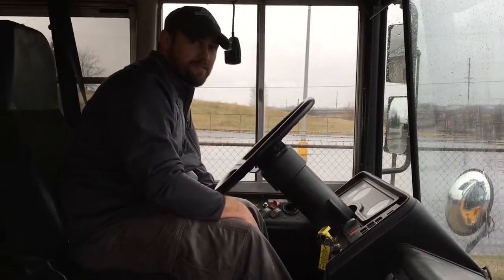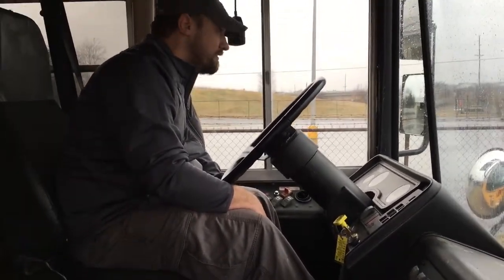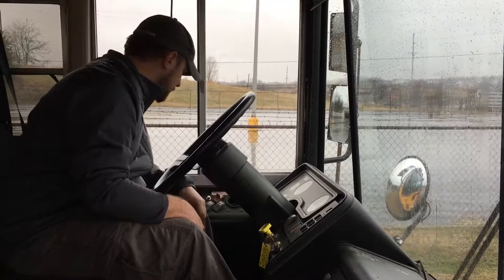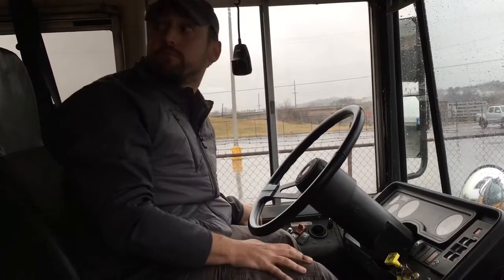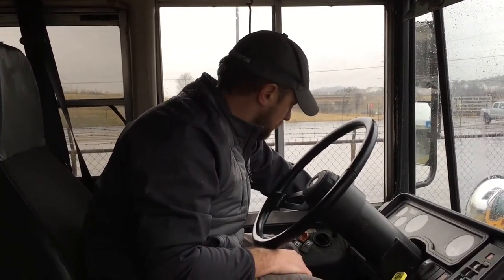My whole arm shook because I was leaning on the thing. It builds up good oil pressure and it's got good battery voltage. Figure out where your windshield wipers are before you get on the road — just start touching everything. All right, we got the lights off.